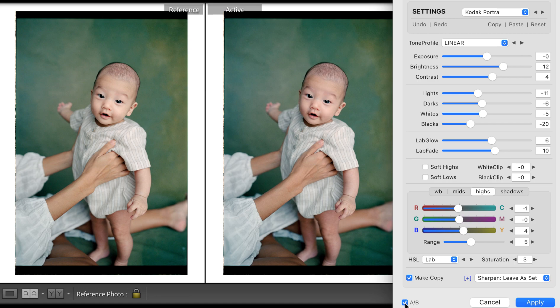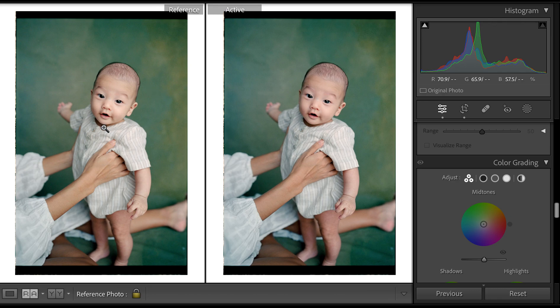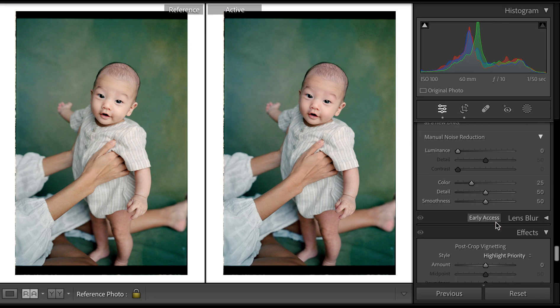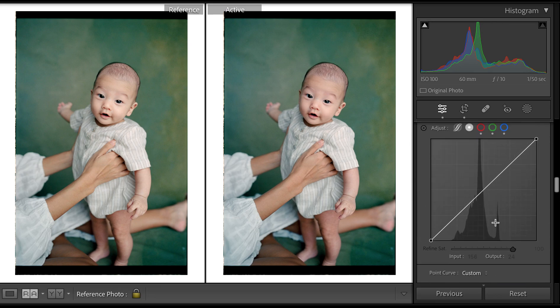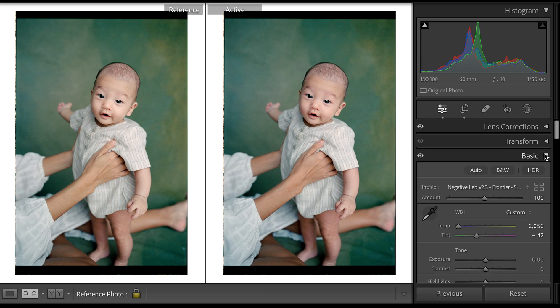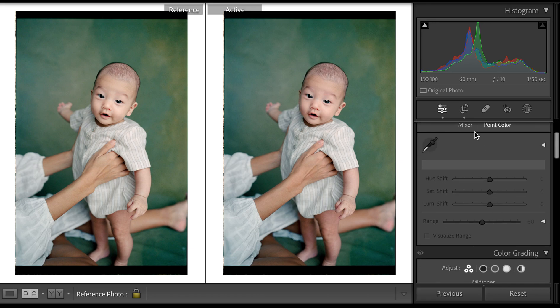I have it automatically export a TIFF once I'm done in Negative Lab Pro. For the adjustments on the TIFF, now that Lightroom 13 has the point color adjustment, I'm obsessed with it. I use the point color adjustment tool a lot — I did that on his face and it helped clear up the skin. That was really the only tweak I did.